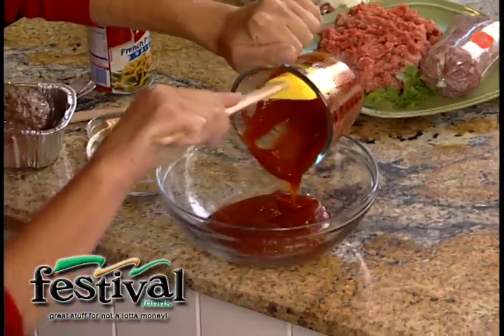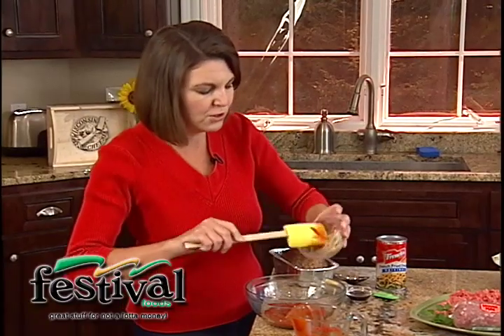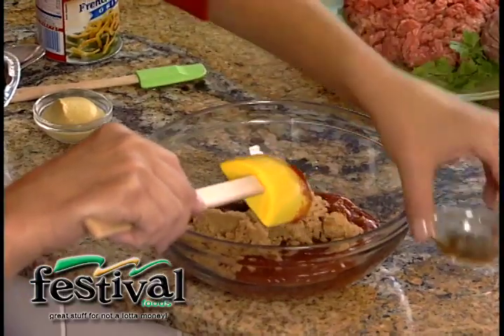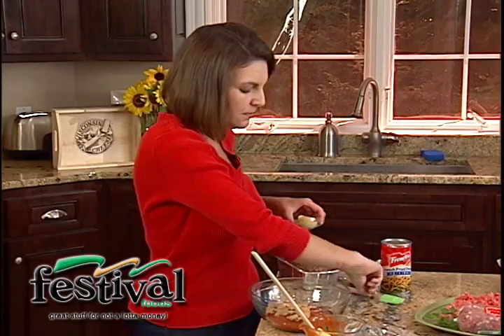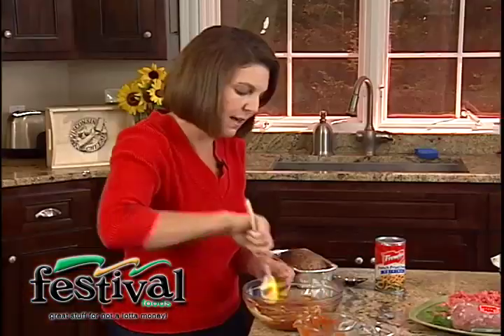We're going to use about a cup of ketchup, a quarter cup of brown sugar just to sweeten things up a bit, a tablespoon or so of Worcestershire sauce — this is all the stuff you already have in your pantry — and then just a tablespoon or so. I like to use Dijon mustard, but if you don't have that in the house, regular mustard would work just fine. So I'm just going to stir that up real quick — that easy.